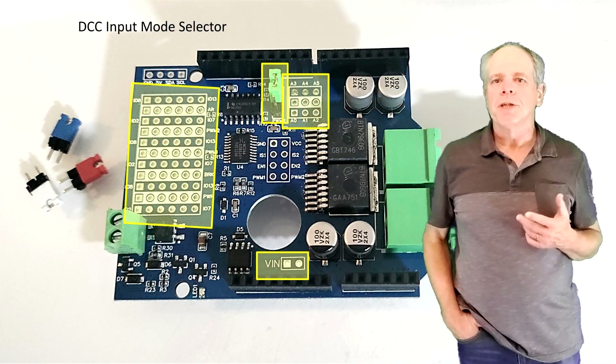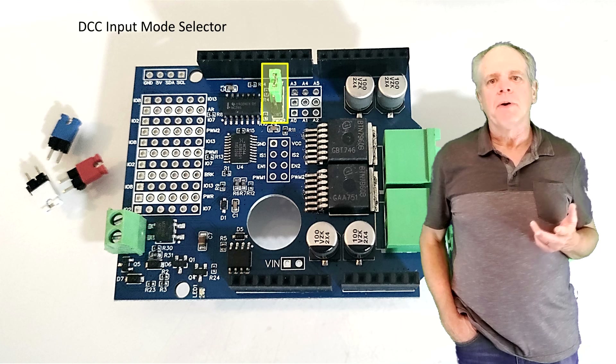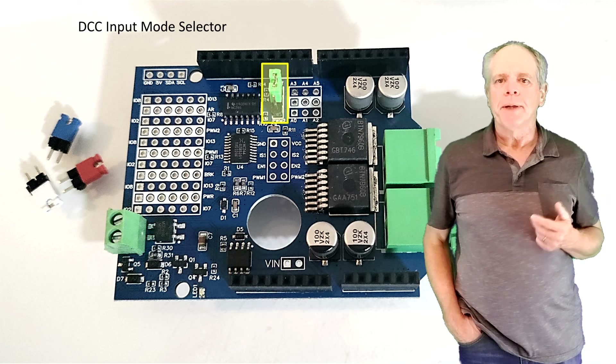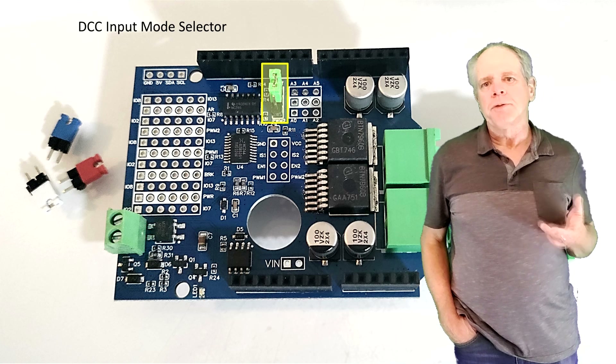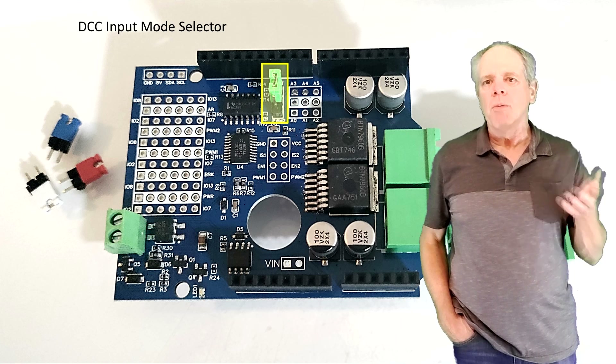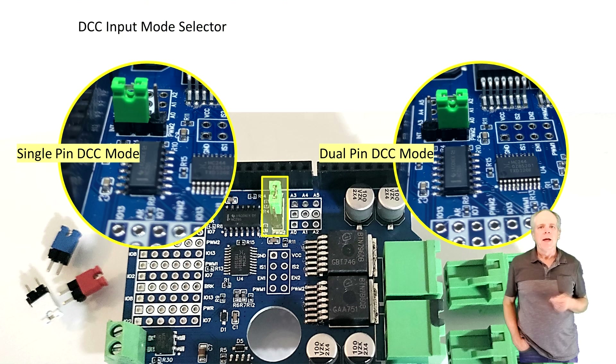To configure the power shield for your application there are four jumper fields. The first one is a three-pole pin header, which has the pins and jumper already soldered and installed when shipped. The purpose of this jumper is to select whether you want to operate the power shield using two or only one DCC input signal. Place the jumper close to the Arduino pin header to drive the power shield from a single input pin, with the second half of the DCC signal generated internally. This is the typical configuration when using the power shield in a DCCX command station stack.